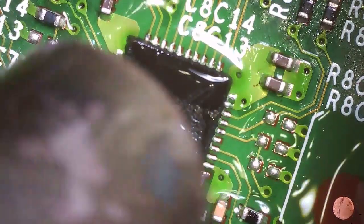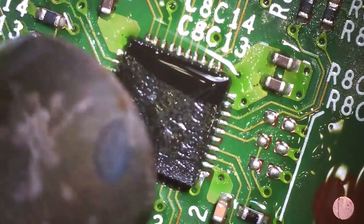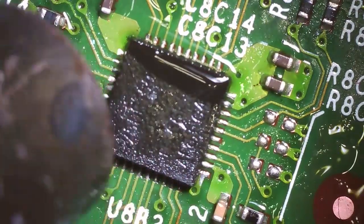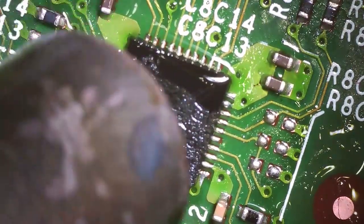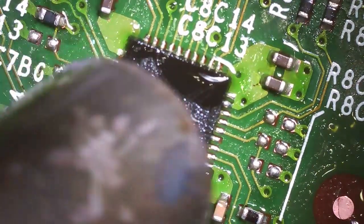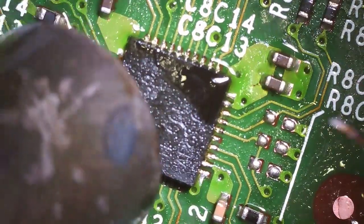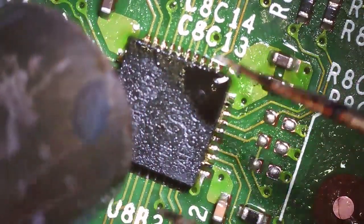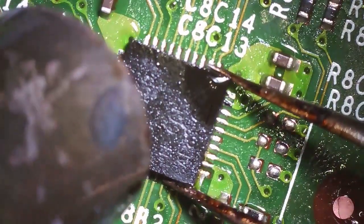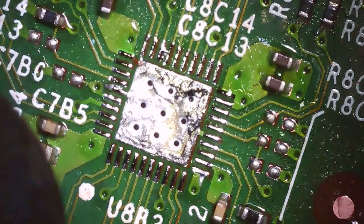I don't have to reassemble or disassemble anything, I just switch the thing on the motherboard, so it's usually cheaper. Something like this costs around $60 — nothing too crazy — versus maybe around $100 if it's a full-service job. It's pretty quick and easy.